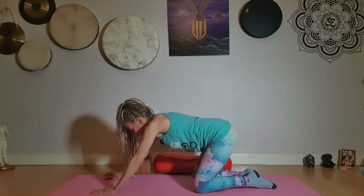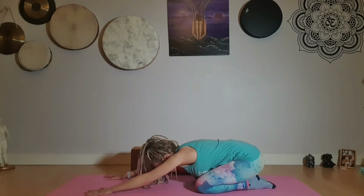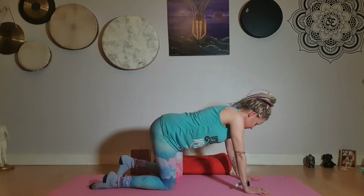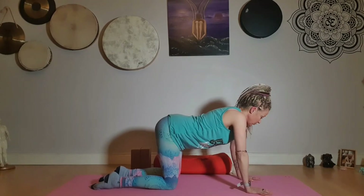Take the knee down and sit back on your heels. Take one full breath in and let that go. As this is just a mini practice, we'll just do one round of each, but you can go ahead and do up to four rounds.